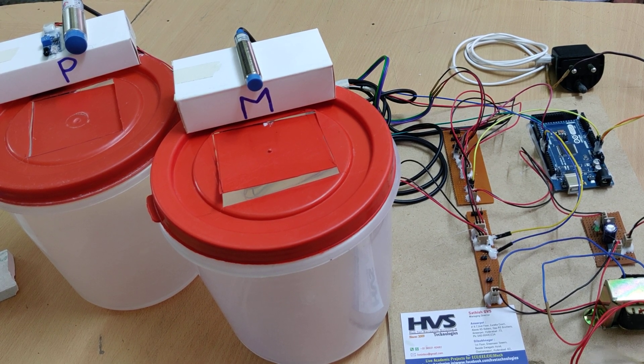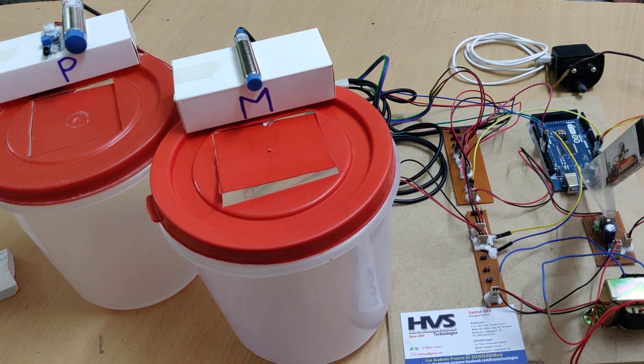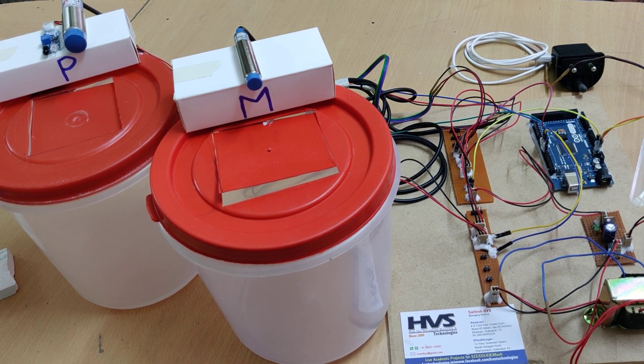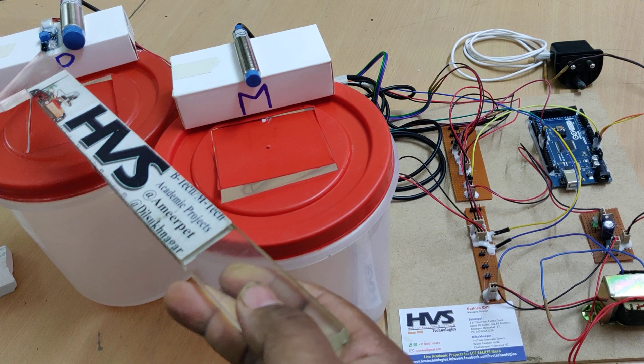Welcome to the project demonstration of metal and non-metal segregation using Arduino Mega. Here we are using an Arduino 2560 Mega board interfaced with three sensors: a metal sensor, a capacitive sensor, and an IR sensor.